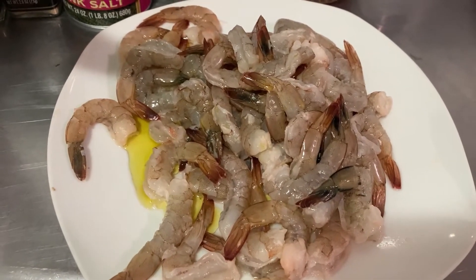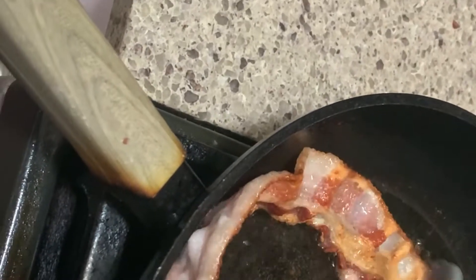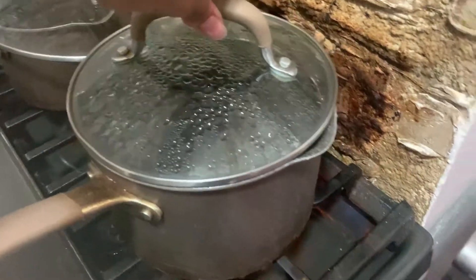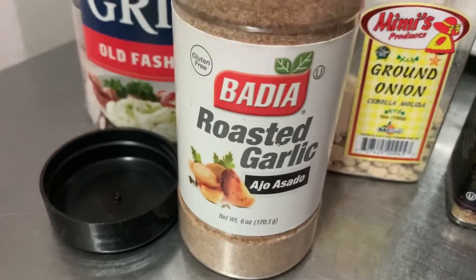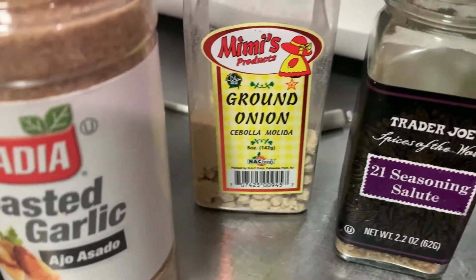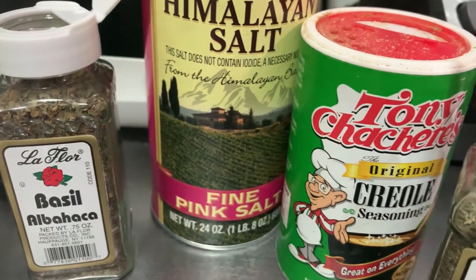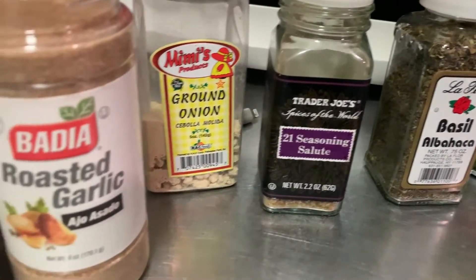We're about to season those shrimp up. Let's take it back to the bacon — we're flipping the bacon. Now let's take it over to the bacon grease, which we're going to use for the shrimp. The water is boiling and we're going to throw those grits right in there. For seasonings we have: roasted garlic, ground onion, 21 Seasoning Salute, basil, fine pink sea salt, Prio seasoning, and thyme.